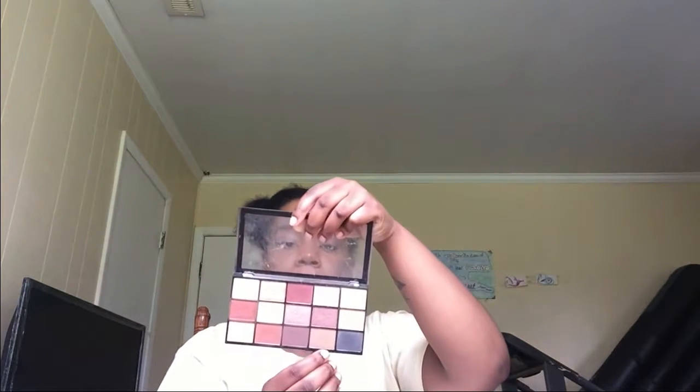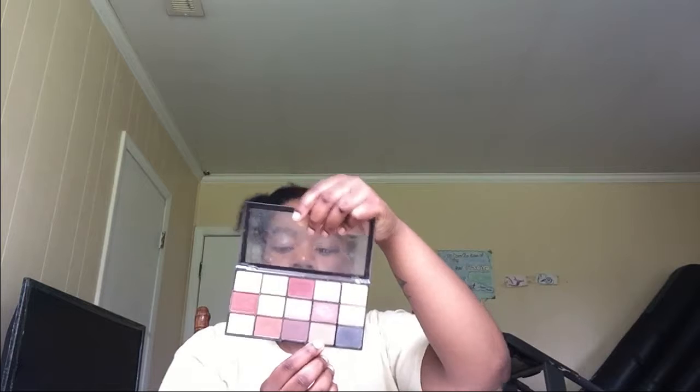Next, you need to dab a highlighter. I'm using my Chubby Contour Stick from LA Colors — I put it on the center and inner corner of the eye so it looks more awake. Next, apply a lighter brown to your lower lash line. I'm going to my Makeup Revolution Reloaded palette in shade Velvet Rose and just color it along the lower lash line using the same brush.